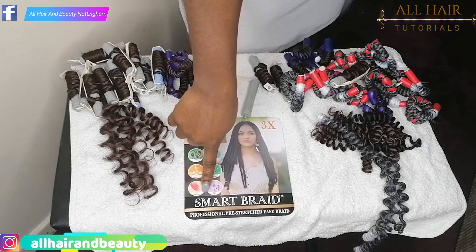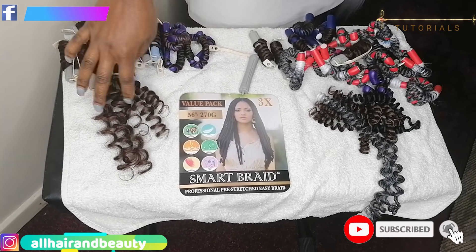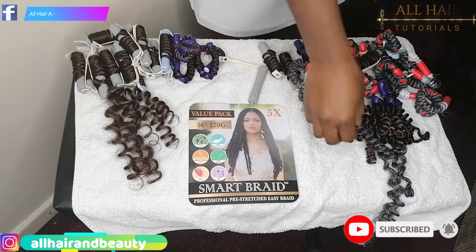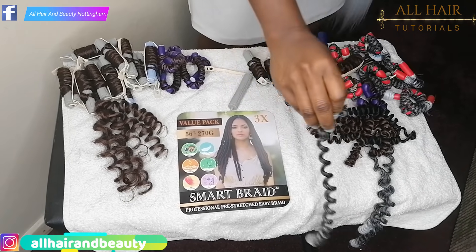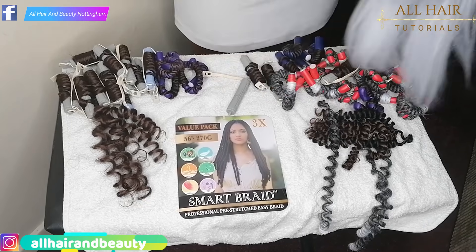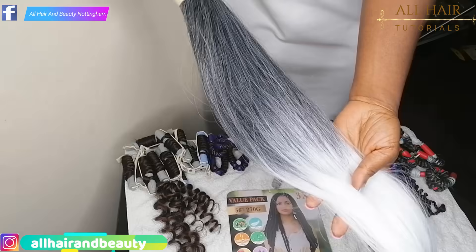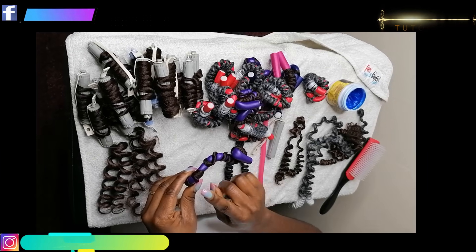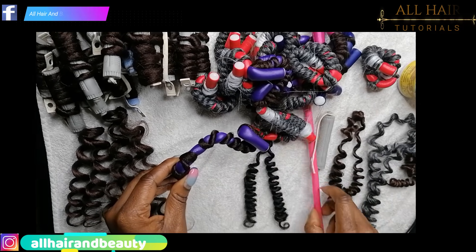I just found out this new brand called Smart Braid — it's a value pack, 56 inches. I've been using this to achieve these curls and it's so bright, shiny, and the curls look so smooth. It's really long, longer than Expression, so you can check it out.